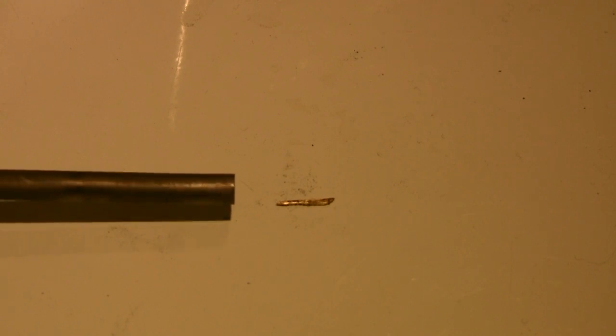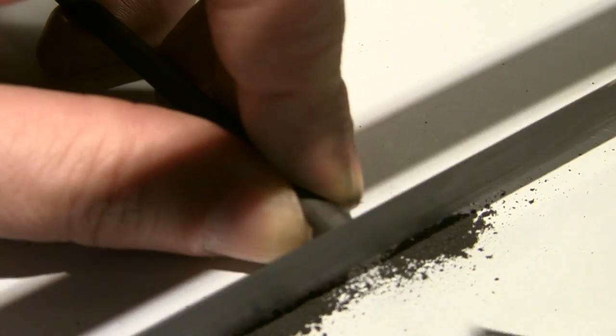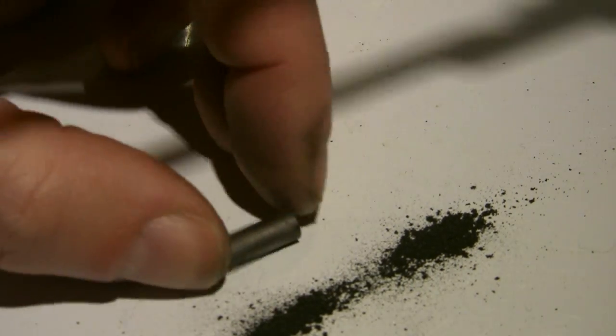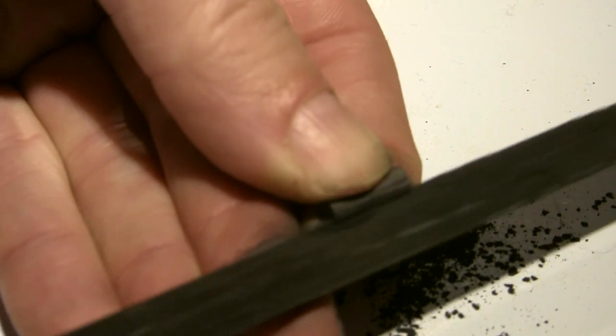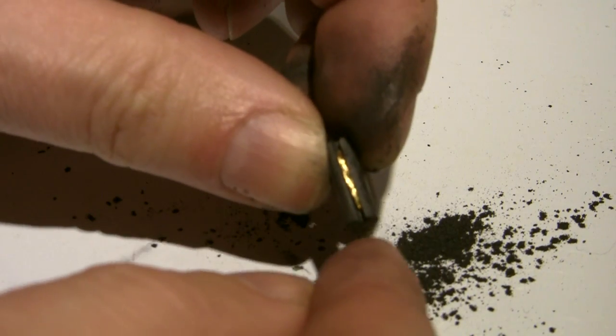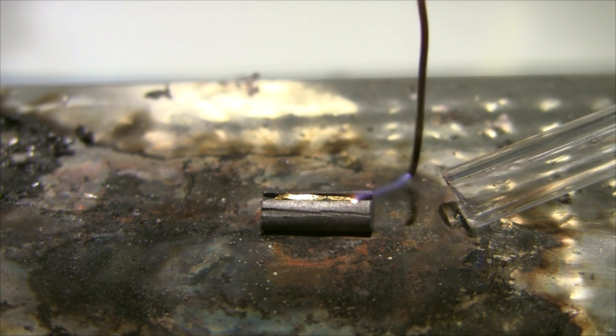The gummy bear failed me, the chocolate failed me. So now I'm going for the big guns: graphite. This is basically charcoal. I'm going to cut off a little piece of graphite, cut a groove in it, and place the gold inside. There we go — that's the gold in the graphite. This is probably last chance saloon stuff. It's an arc straight to the graphite, but it's enough to actually light it up.